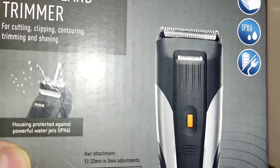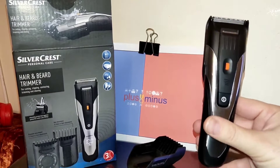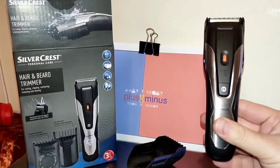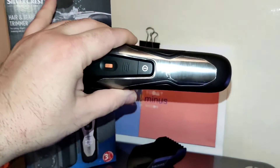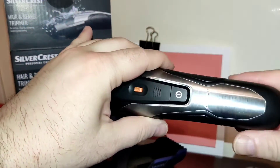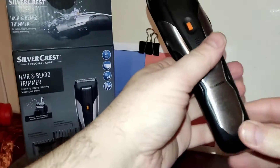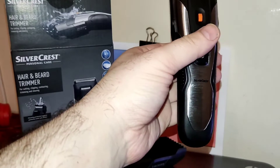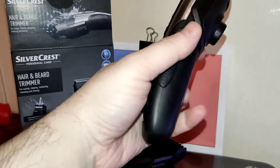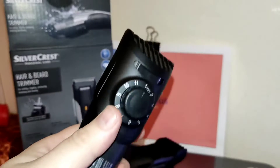This trimmer has a two-way function option — you can use it handheld as a portable device. For that, it has a built-in lithium-ion battery of 800 mAh, which gives you a functioning autonomy of up to 60 minutes. The recharging time is also up to 60 minutes.